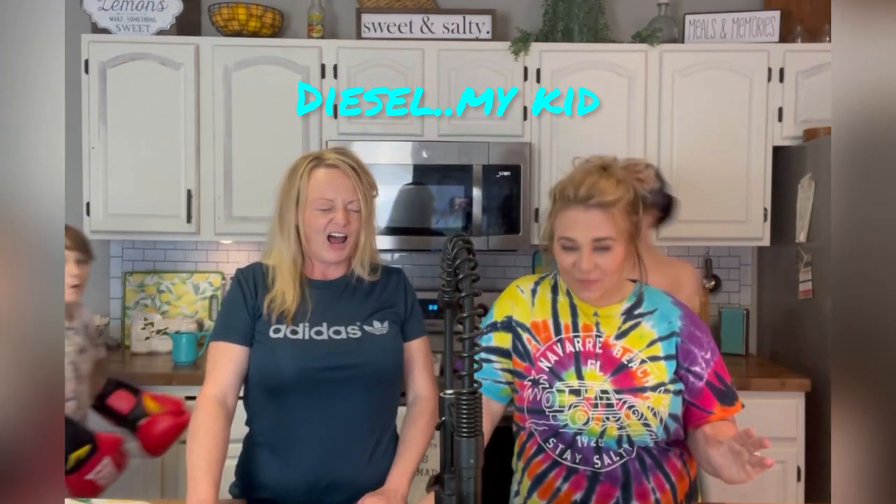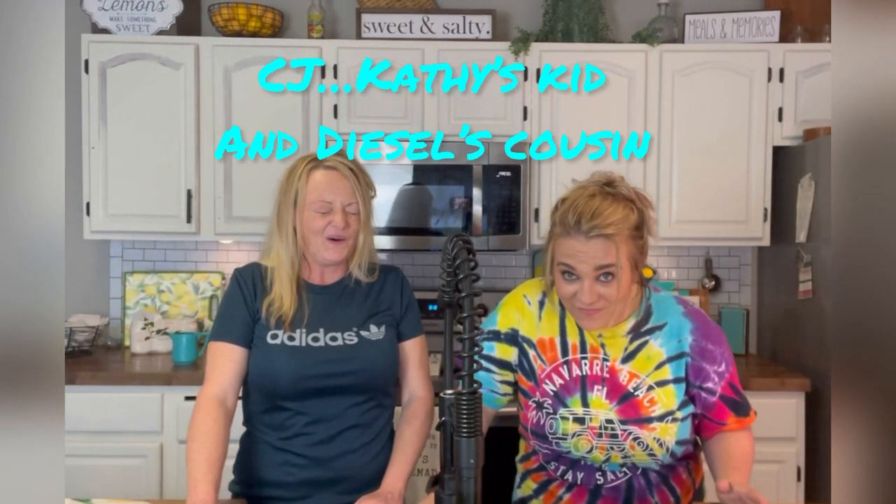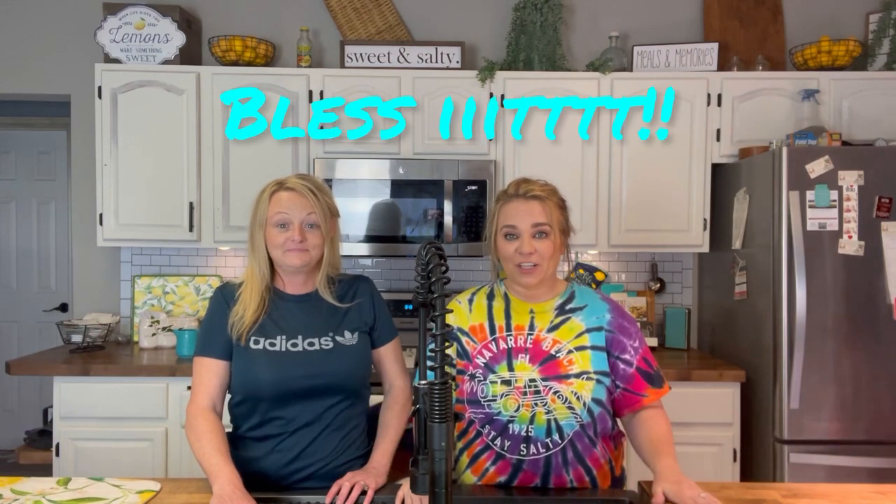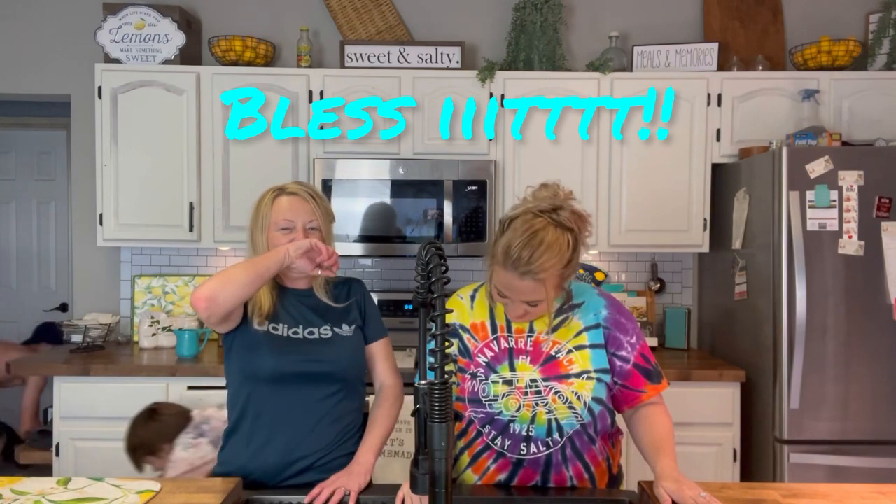Alright guys, this is our kitchen update video that we've been talking about for two weeks. On May the 4th is when we posted our very first mobile home makeover video, and that was our kitchen video. We asked for tips and tricks, we asked for some of your thoughts on above the cabinet and the windows, etc., and you guys gave us wonderful feedback and we actually implemented several of those.